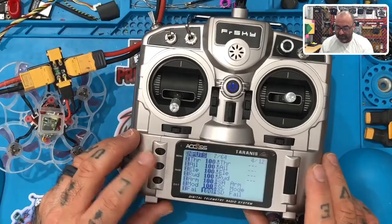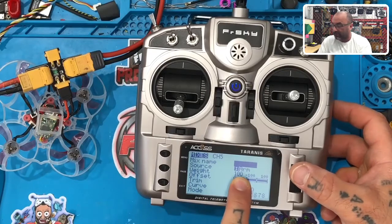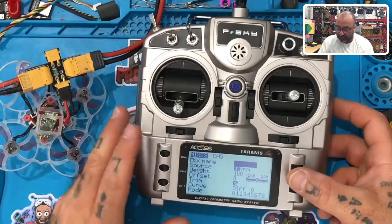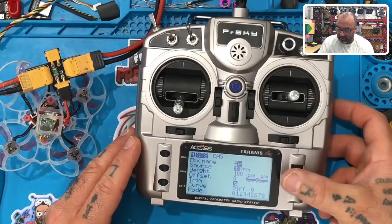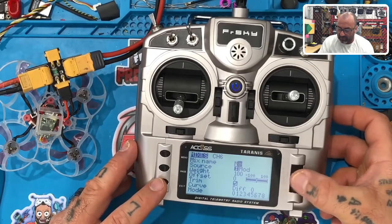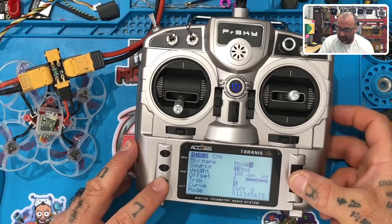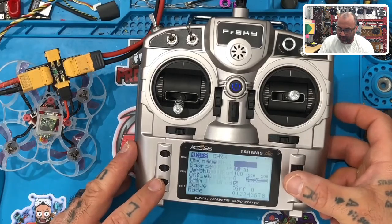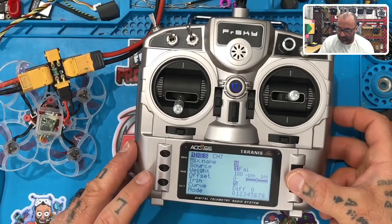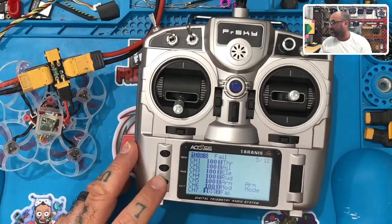Hit Page again and now I'm on Mixes. Do the same thing — go to channel five, press the wheel. It's already pulling the source from channel five on the inputs, so you don't have to touch it. I'll name it 'ARM'. Exit, go to the next one — this is Mode, spell out 'MODE'. Exit. For number seven put 'FAIL'. Exit. Now we can actually see these inputs in Betaflight.